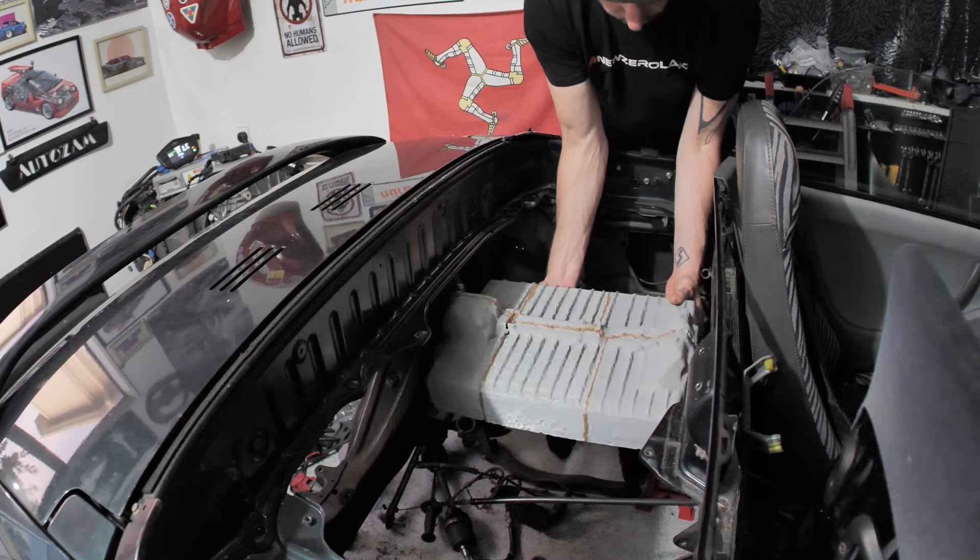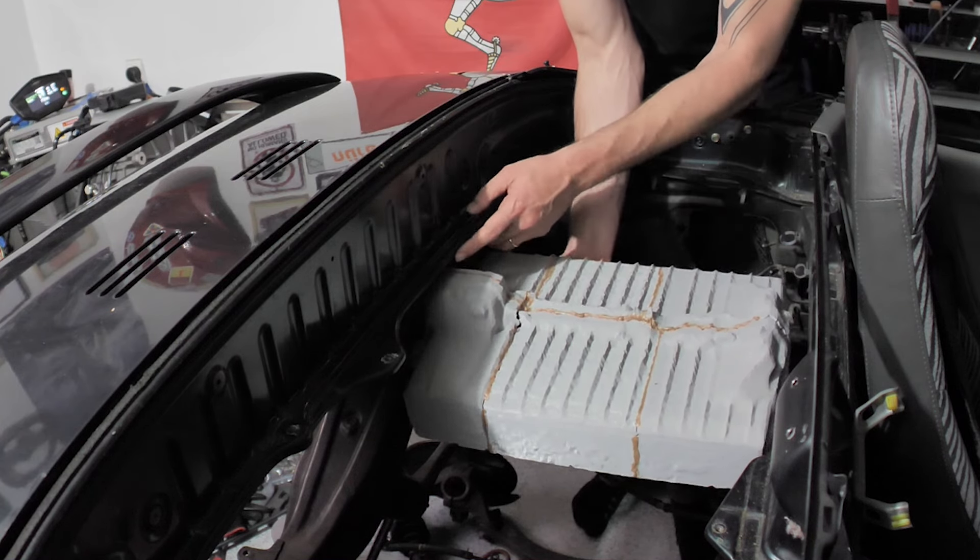A few episodes ago, I said I couldn't rotate the battery long ways to make room for the motor to sit side by side because it kept running into that frame piece. Well, not if we cut it out.